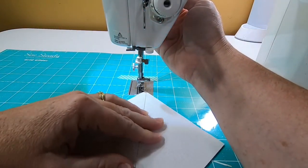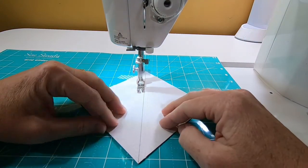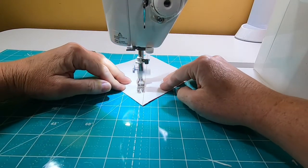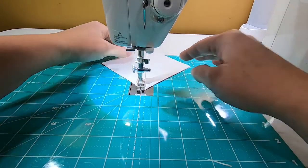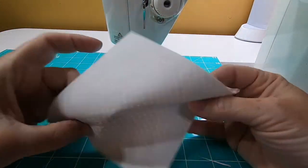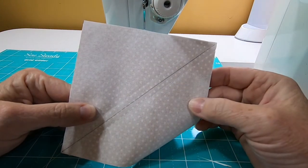We'll just spin that around. Looks good. It's hard to see that stitching with the white fabric there, but let's go trim it and see how we did.